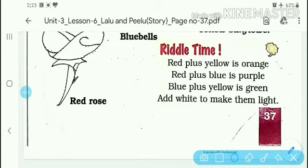Then red plus blue makes purple - if you sketch red and add blue, it will be purple. Blue plus yellow makes green - when you sketch yellow with blue, it will be green. And if you add white to any of these colors, it will make them lighter. After mixing, adding white will change the colors to a lighter shade.